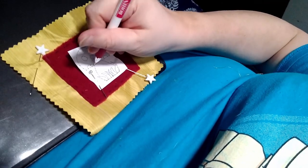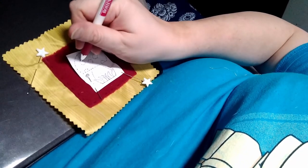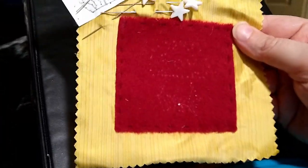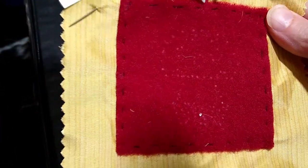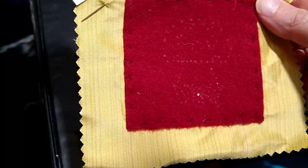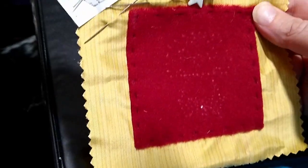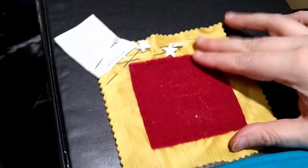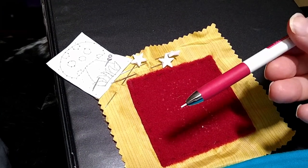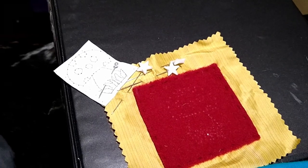I poked holes around the design so I could mark the outline with my chalk pencil. The outline is very, very faint, but I can see it well enough to draw it in a little bit better. So that's what I'm going to do next — just take my chalk pencil and connect the dots.